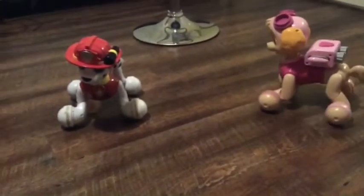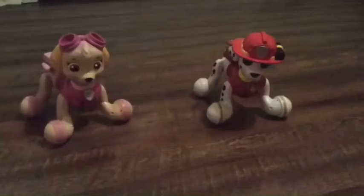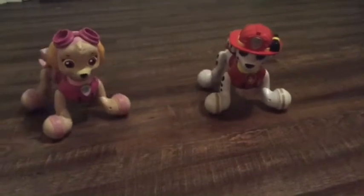Hold up one hand, now the other — together you have two. And like we said before, when you're adding things together, you will always have more.